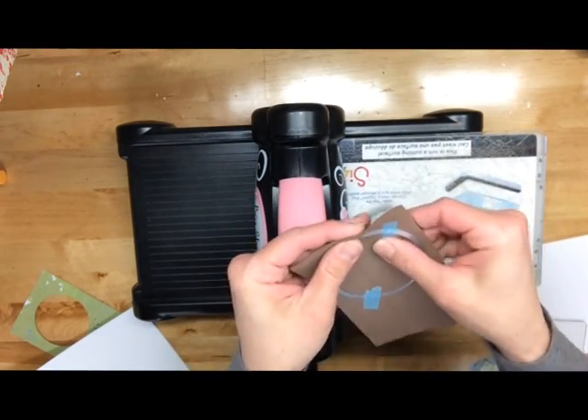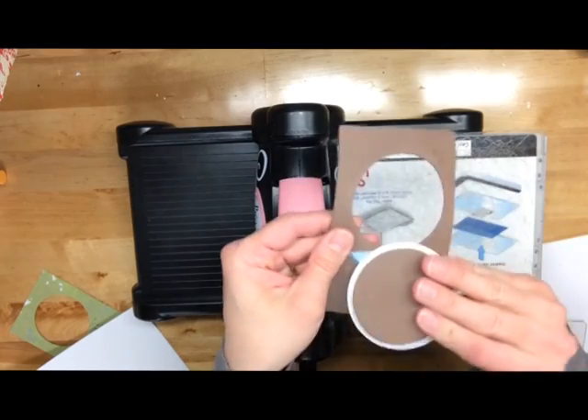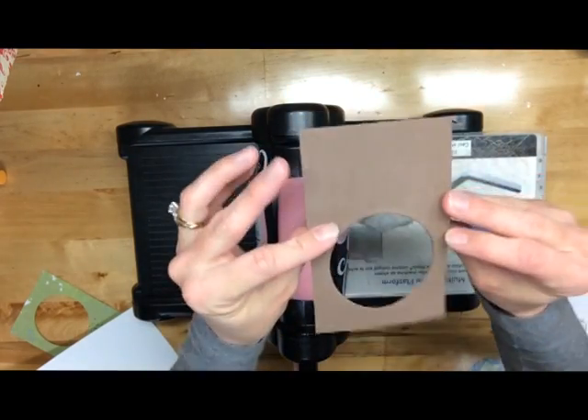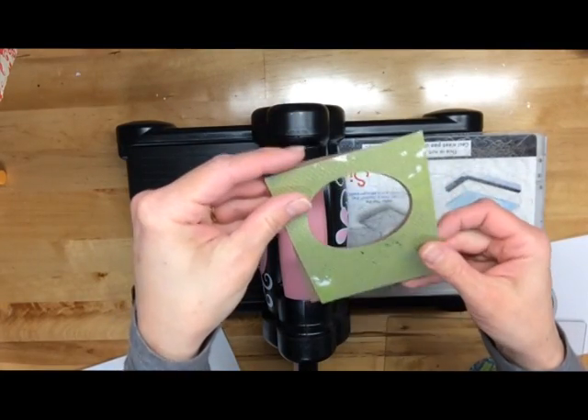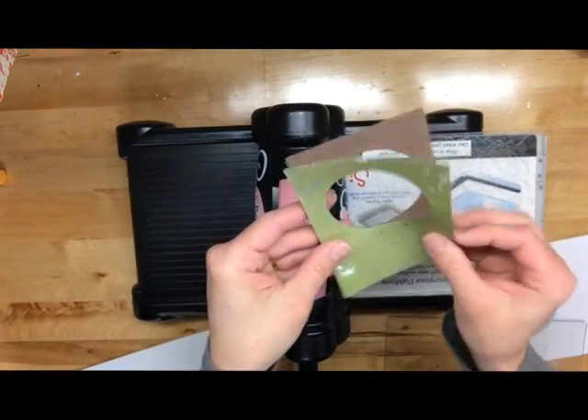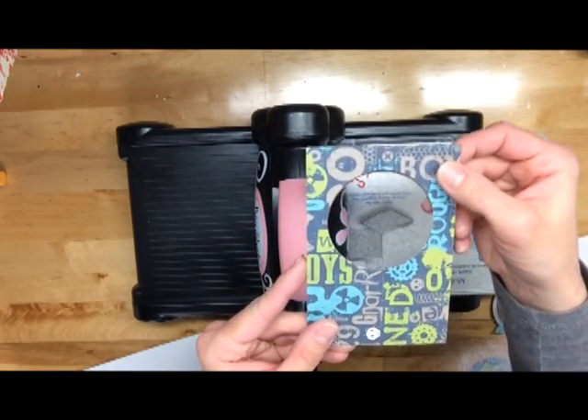And voila, you get a nice, even, smooth cut. Just peel your washi tape off, and then you've got this perfect circle that lines up perfectly with your top piece or your top card. And you can start creating your shaker window from there.